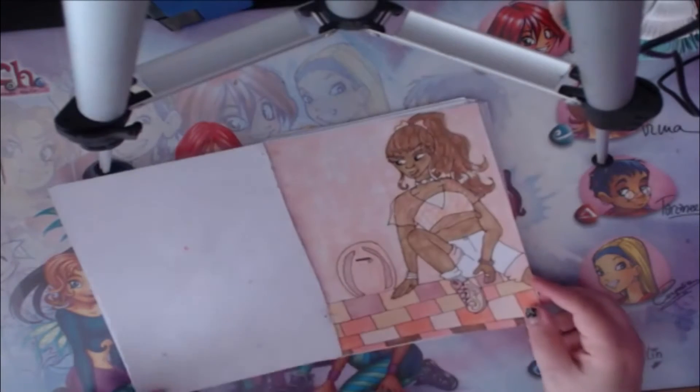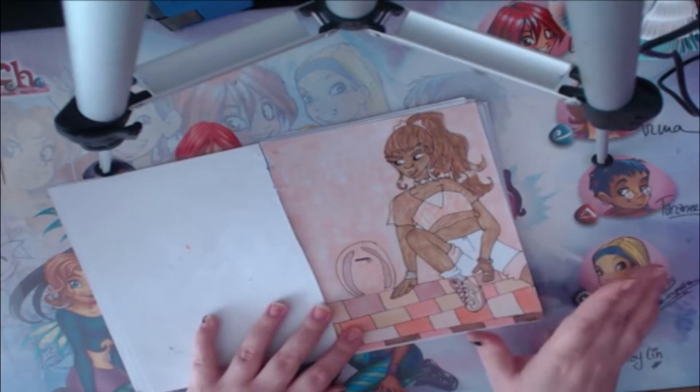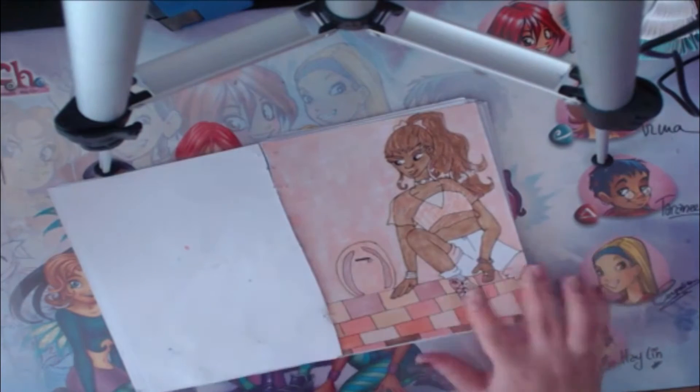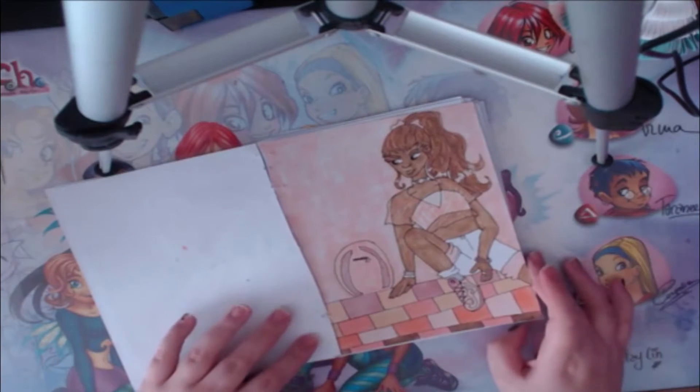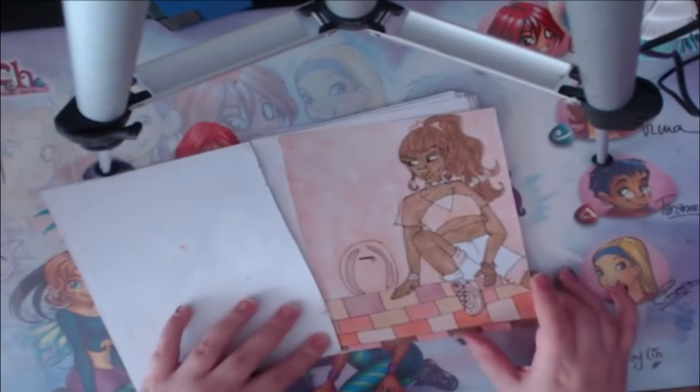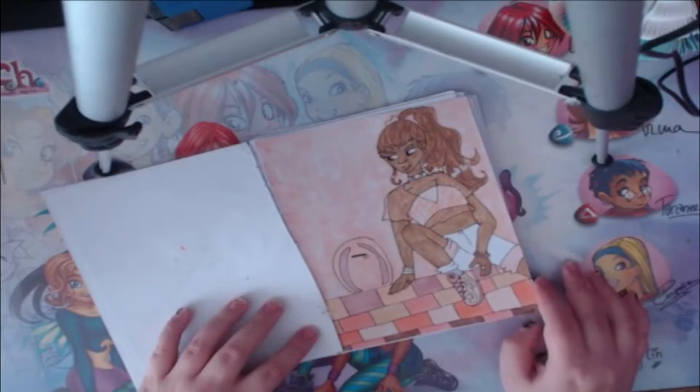You guys have seen this one — this is when I reviewed my fine color markers. I worked with a palette of 12 colors, but one was a blender, so effectively 11 colors, and then I used the white gel pen to add some effects.